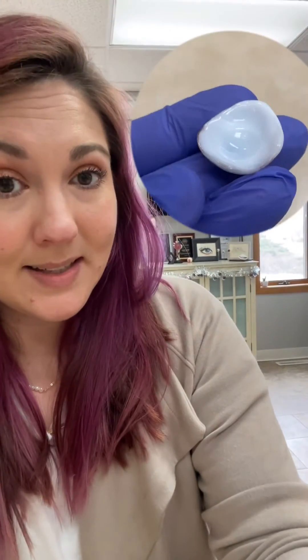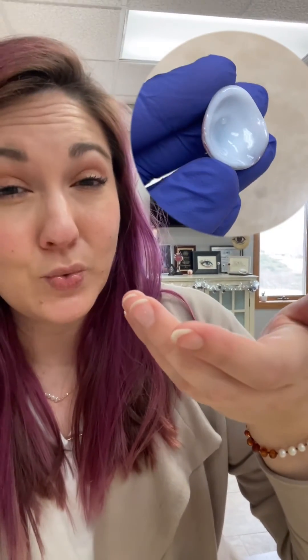Then we can see the back side of the prosthesis, based off of an impression that keys onto that globe and gives us really great movement. That is a super important part of having a nice fitting scleral shell.